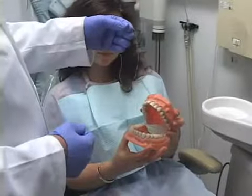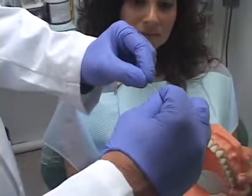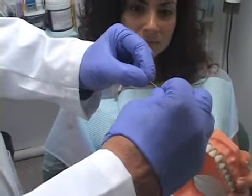You have to be committed to keeping your mouth clean. Start by taking a big piece of floss, wrap it around these fingers, and put it between your thumb and your forefingers. Keep the piece that you're using about an inch and a half.